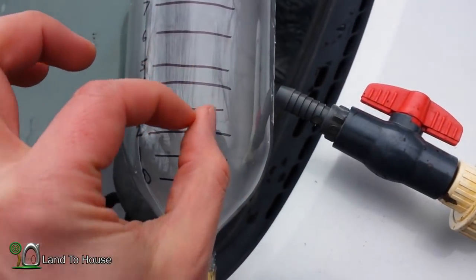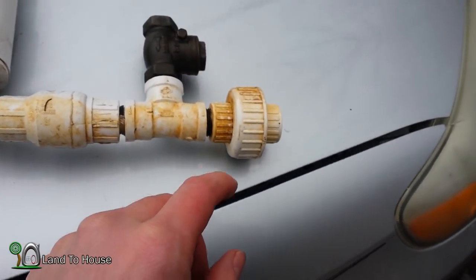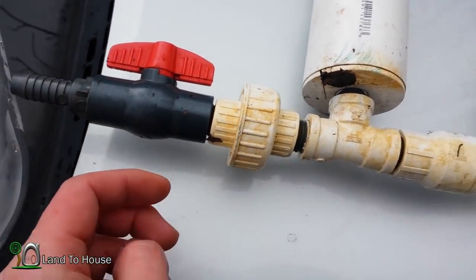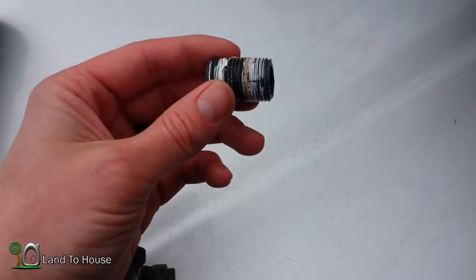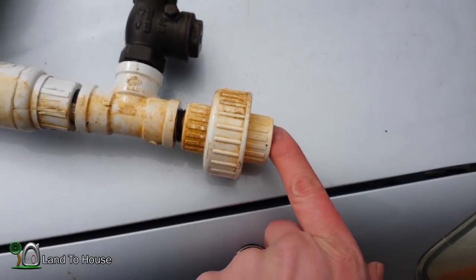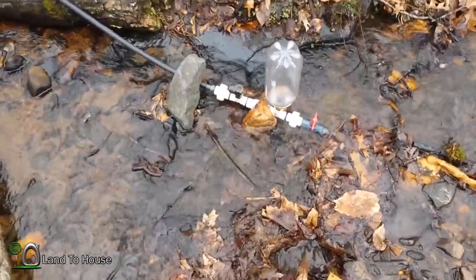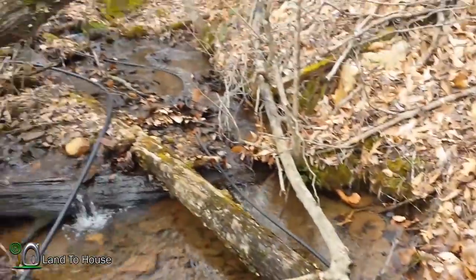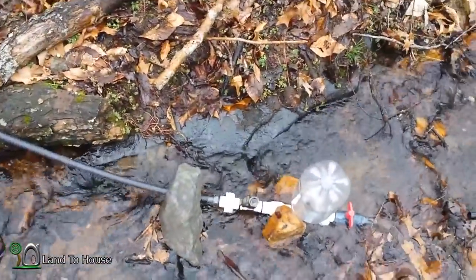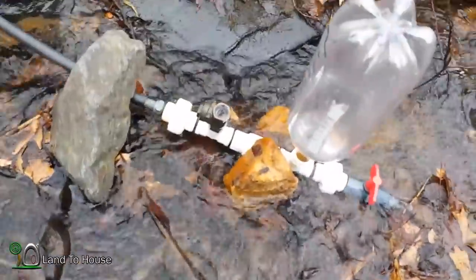I broke my other ball valve — I stepped on it. So I unscrewed this pipe and I'll screw the drive pipe directly into this union. I'm going to get this tank swapped out real quick. Here's the setup: about two feet of head on a hundred-foot half-inch drive pipe.